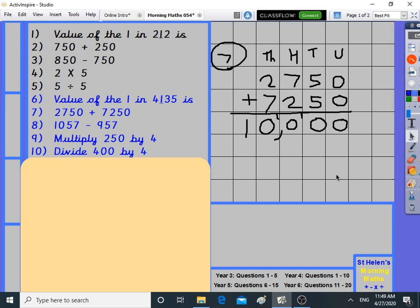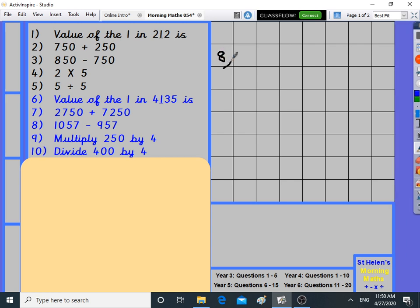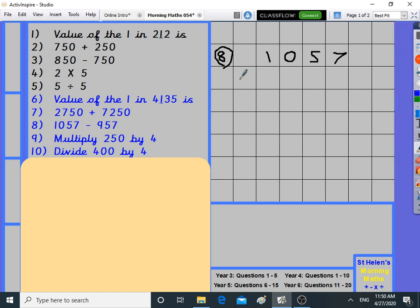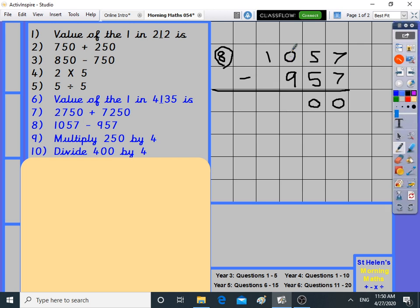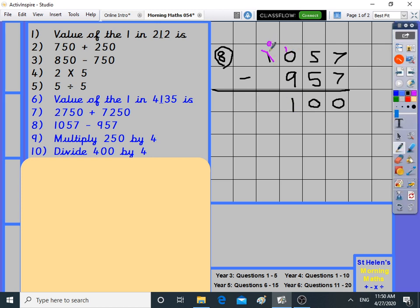Question eight, year four level: 1,057 take away 957. Make sure your zeros look like a zero. Seven take away seven is zero, five take away five is zero, zero take away nine — doing the borrowing, ten take away nine is one, nothing at the front. The answer is 100. 1,057 minus 957 is 100.